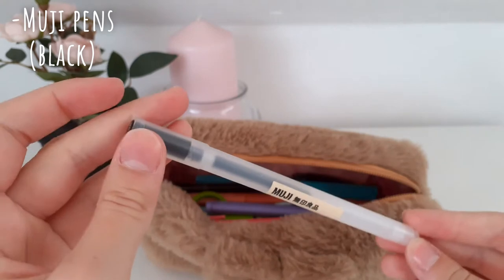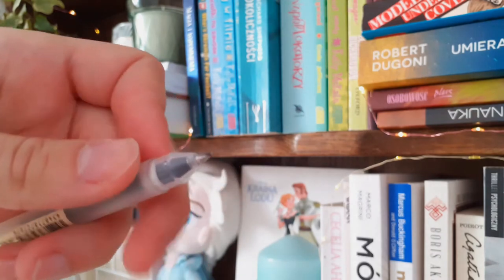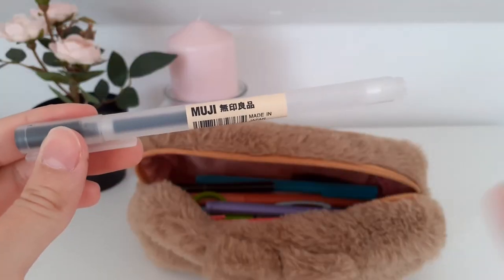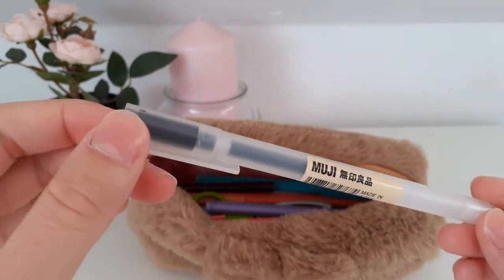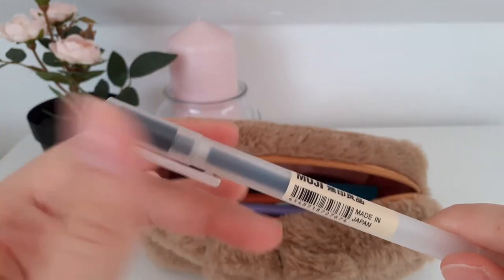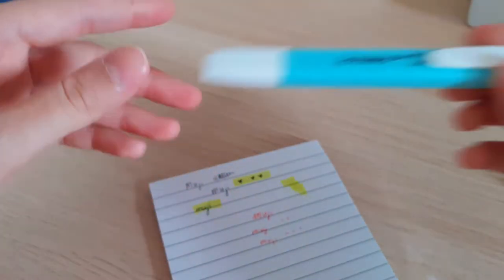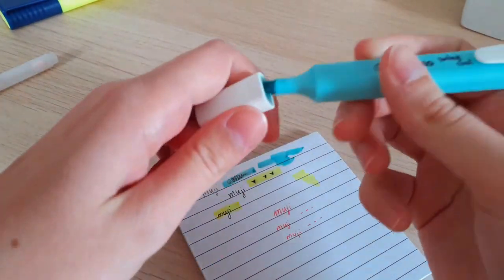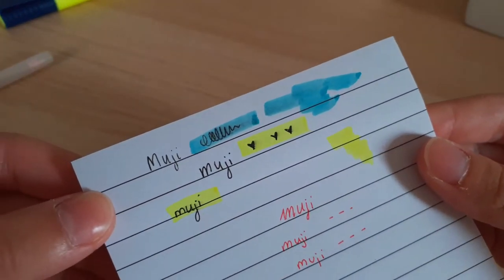The thing I probably use the most are the Muji pens. I bought them because I wanted to try them out — there was a whole hype around them and I was curious. I bought a whole pack, about six or seven, and I can tell you: these pens suck. I'm never going to buy them again. I'm only keeping them in my pencil case to use them up. They smudge all the time — if you're using highlighters, don't buy Muji pens.